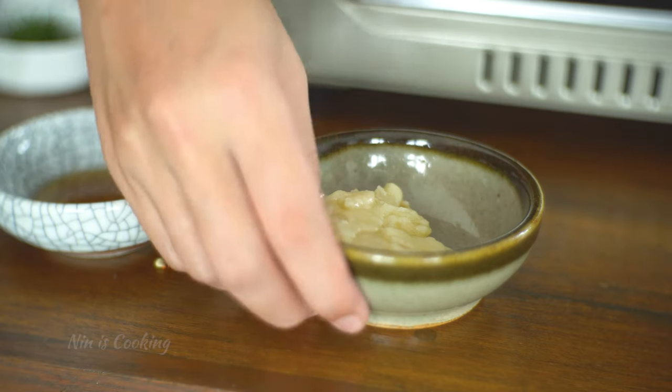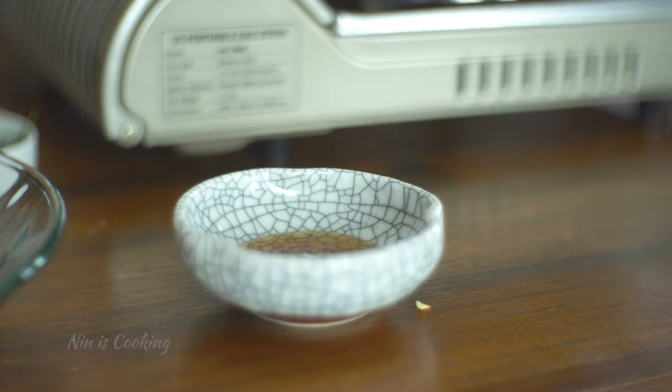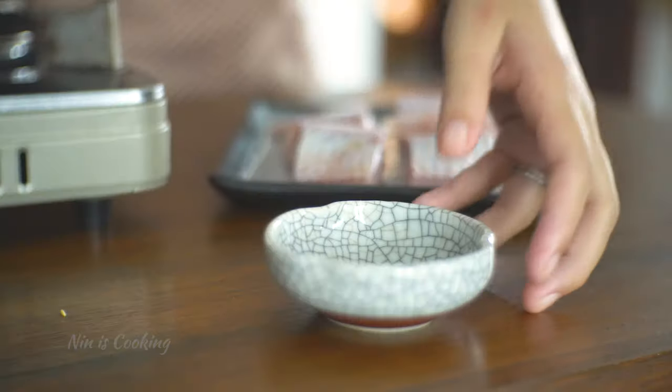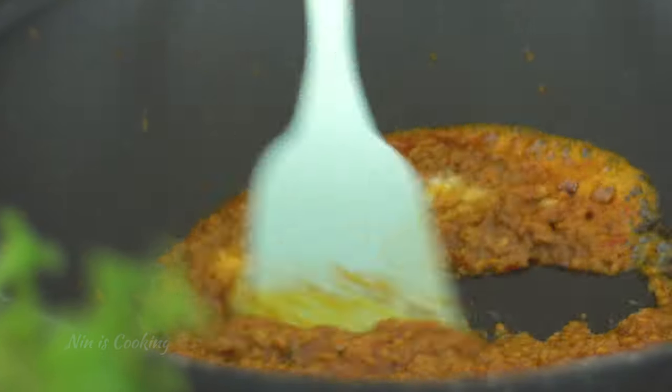Note that if you use store-bought curry paste, you should taste it before the next step, because sometimes it's salty already. But if you feel it's not, it's time to season the paste with some palm sugar, fish sauce, and salt. Stir to combine the paste very well.